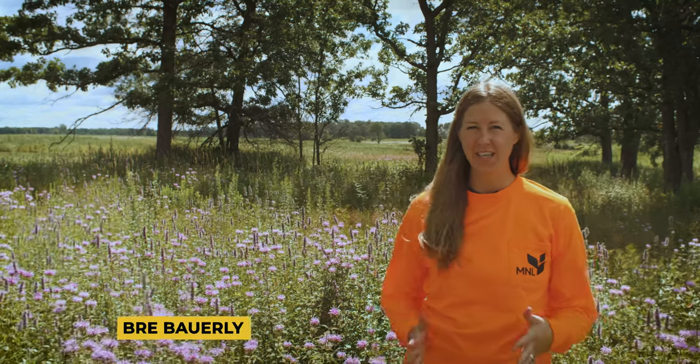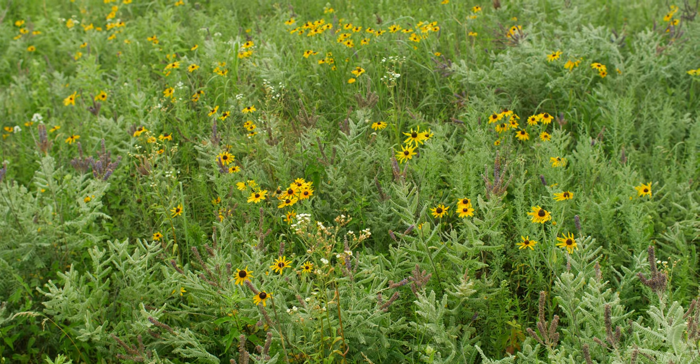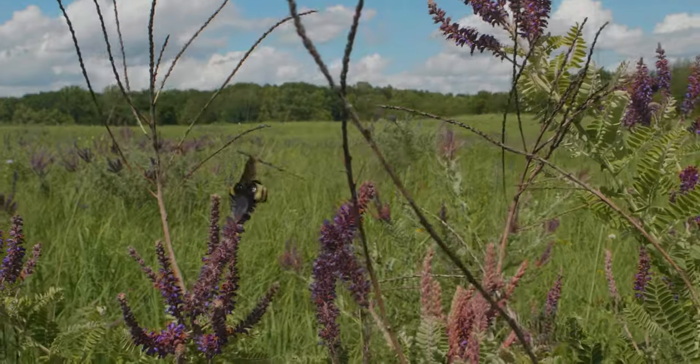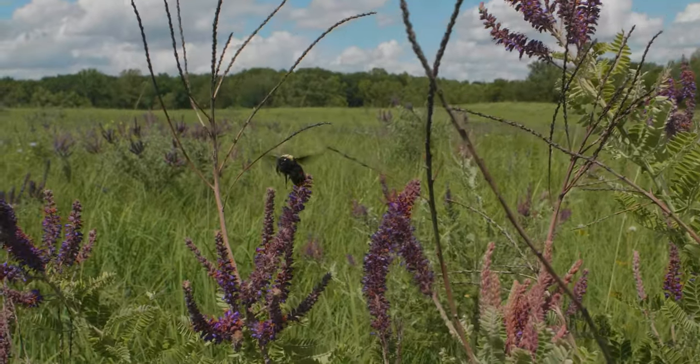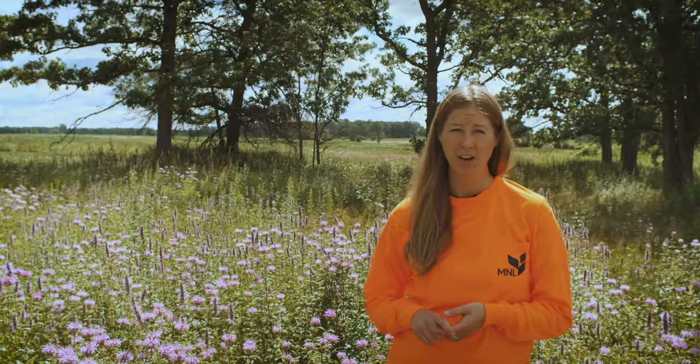Planning for and planting a native prairie is such a fun time. The excitement of future blooms, low-maintenance ground cover, and visiting pollinators and other wildlife are just a few reasons that people plan and plant native species in their backyard and beyond.